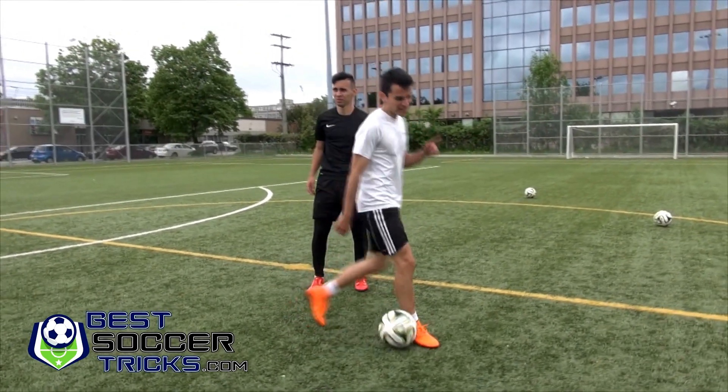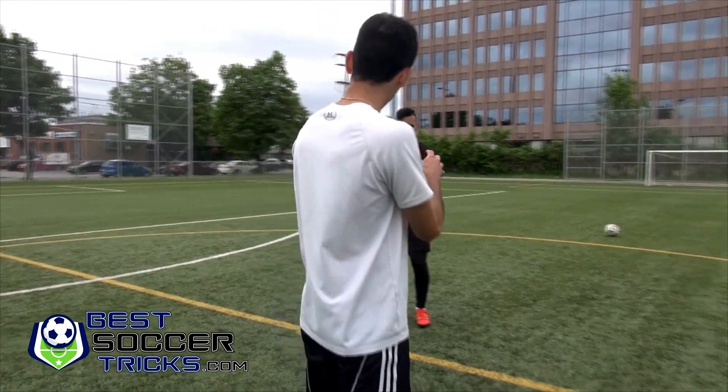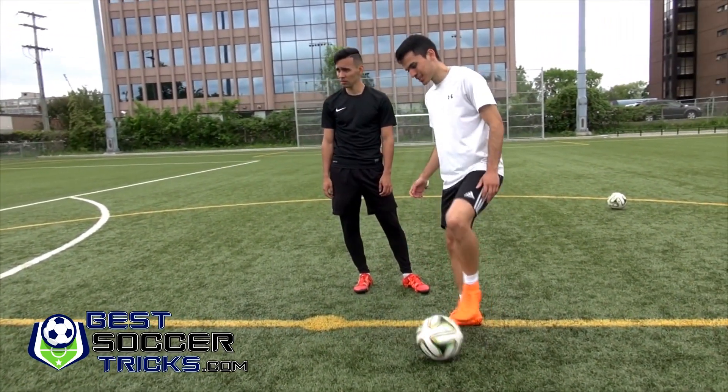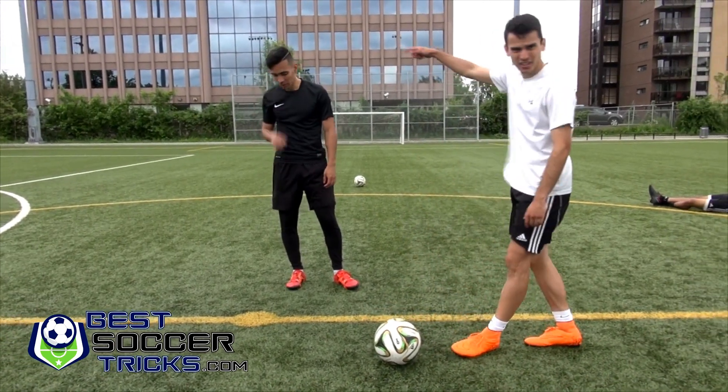That's it. So to add more difficulty, he's going to try to take away the ball now. He's going to go for the ball, and I'm going to try to stay away from him, go away to the other side.